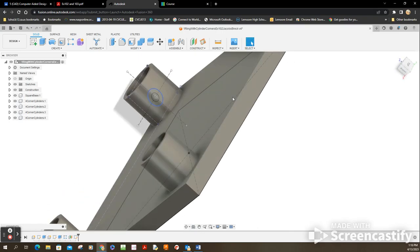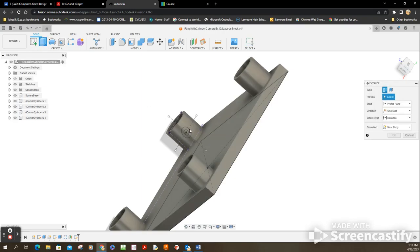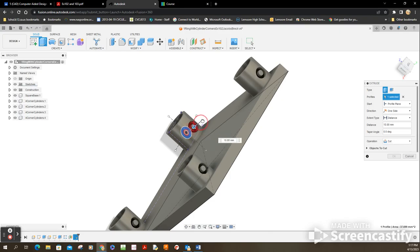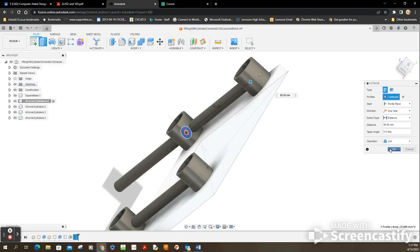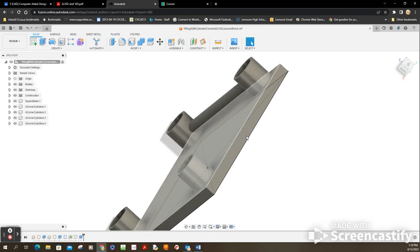It looks a little crazy but I'm going to extrude it so it ends up in the right spot. Let me zoom out just a hair. Now I go to Extrude, click on that region, drag — 96 units. It says 'Cut' but I don't want it to cut, I want it to join. I'll set it to New Body. That's going to be 96 units. Choose OK — and there it is, looks like it's in the right spot.